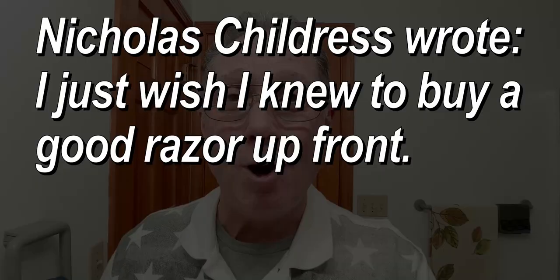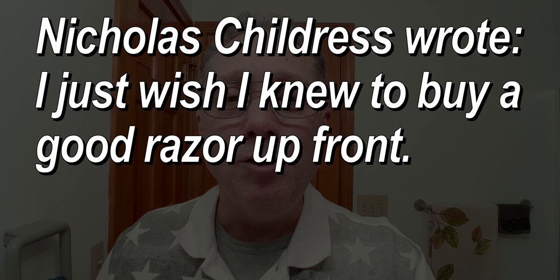Nicholas wrote: I wish I knew to buy a good razor up front. Buying a good razor up front can be very helpful. Now there is a caveat to this — if you are on the fence whether you want to do this or not, you may need to go with something less expensive, but if you have the money and inclination, I say go for it.